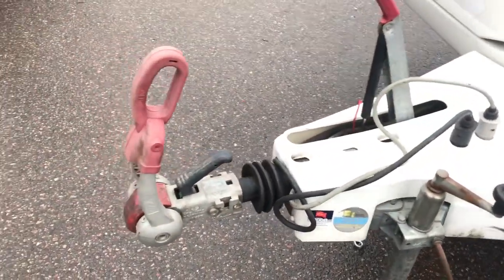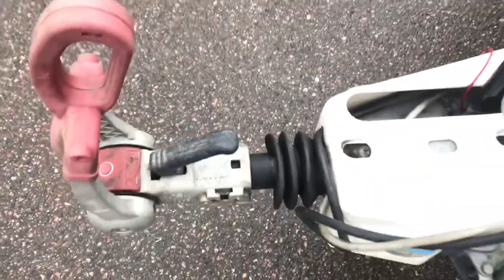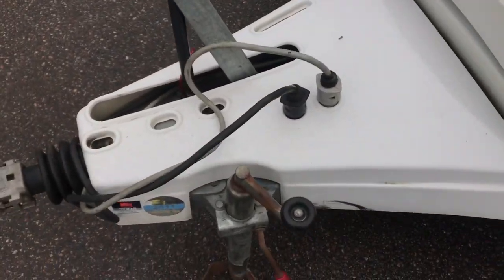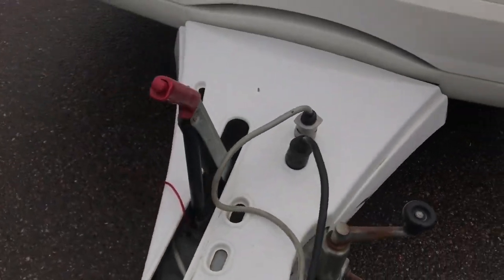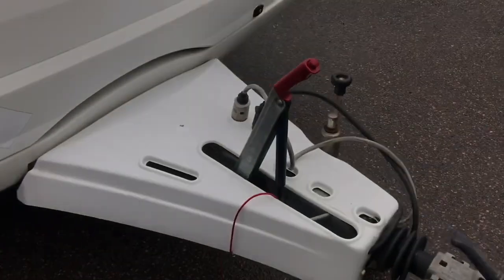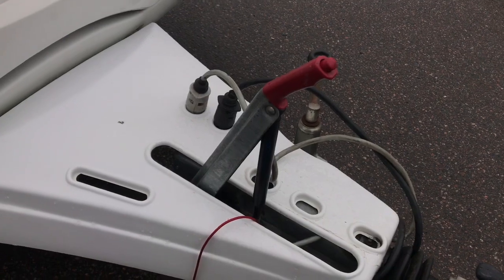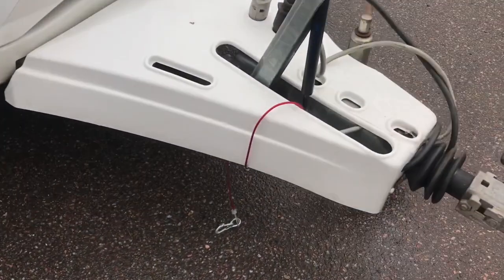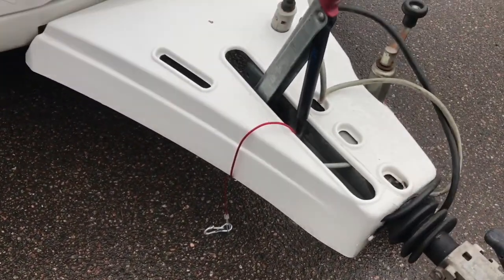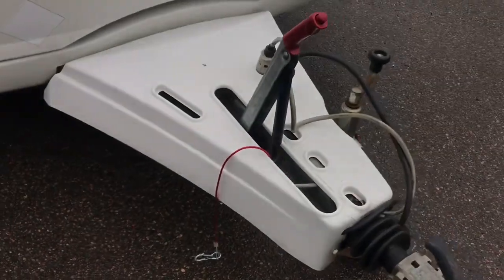The tow hitch has an AL-KO sway stabilizer, which additionally clamps the ball left and right. Overrun brakes are present. There's a jockey wheel — the parking wheel — that lets you detach the trailer from the car without much physical effort. The parking brake (handbrake) is currently engaged. There's also a breakaway cable so that if you forget to properly hitch the trailer, it will immediately apply the handbrake.